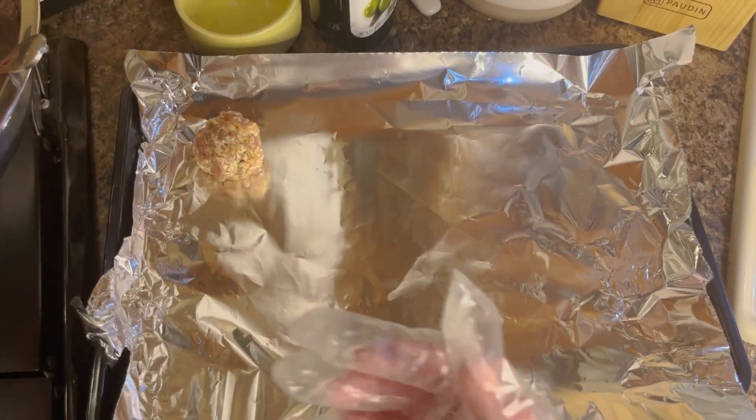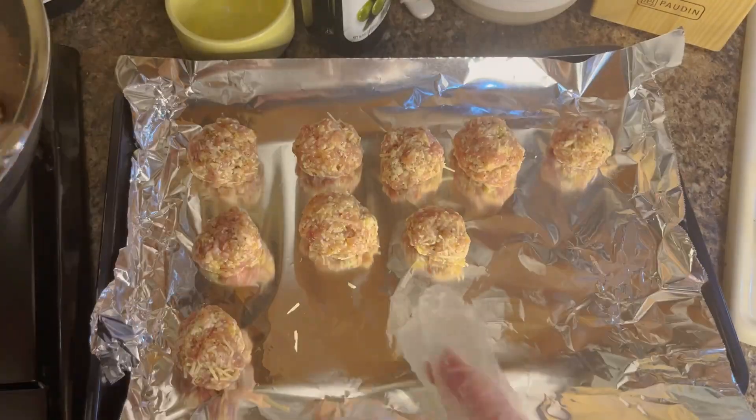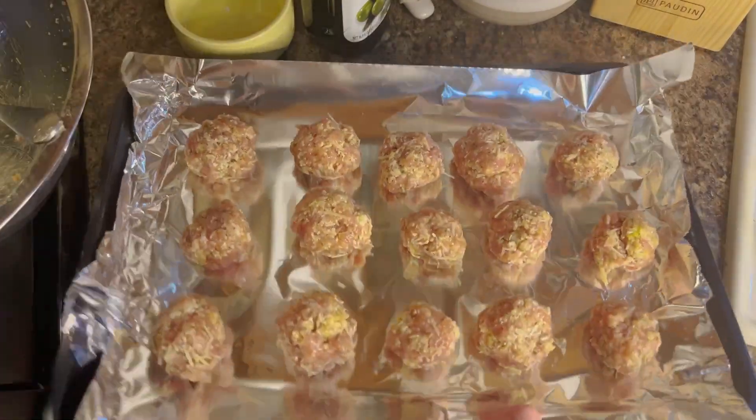Try to make them all even sizes — I got about 15 out of this. This is just the way that I like to make my meatballs; you can do them any way, but I think this way is really, really tasty. Once all of those are formed, we're going to stick them in the oven to cook.